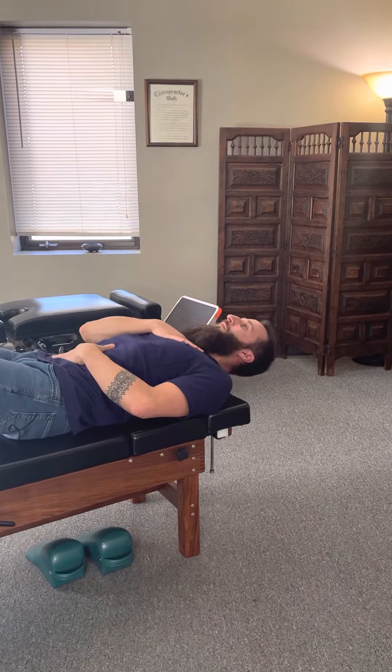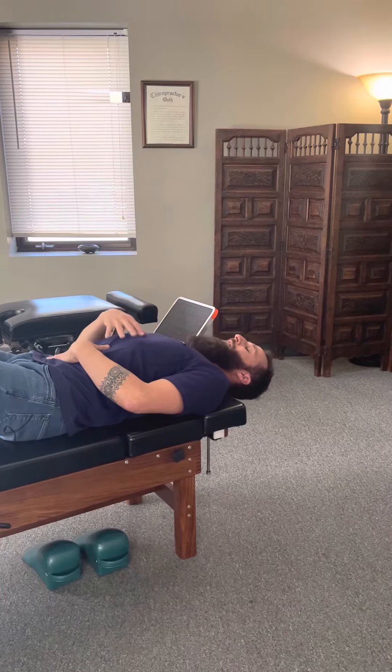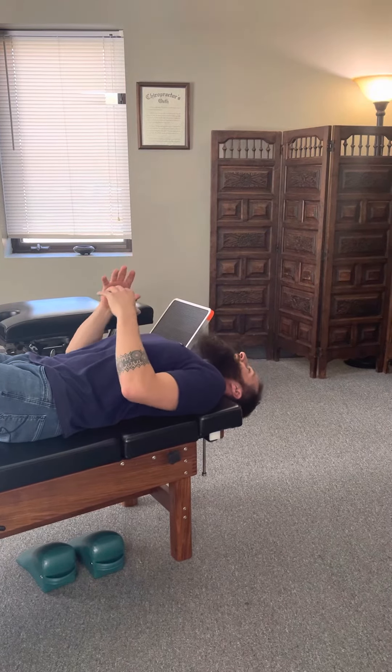I'm not going up here — I'm just tucking my chin. I'm feeling the tension in the front of my neck. I'm holding, I'm exhaling, and then I'm letting it fall. Practice this maybe three rounds of two breaths each, and again you're going to feel that in the front SCMs.